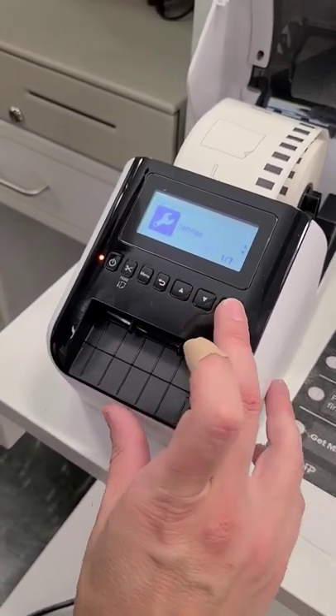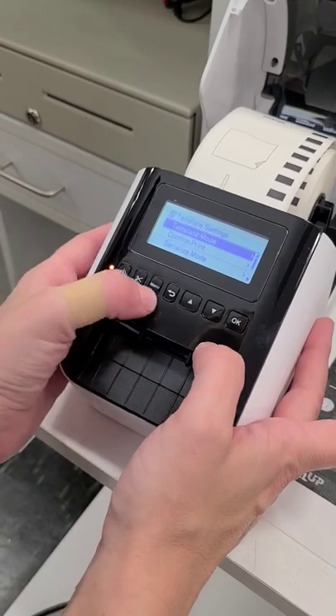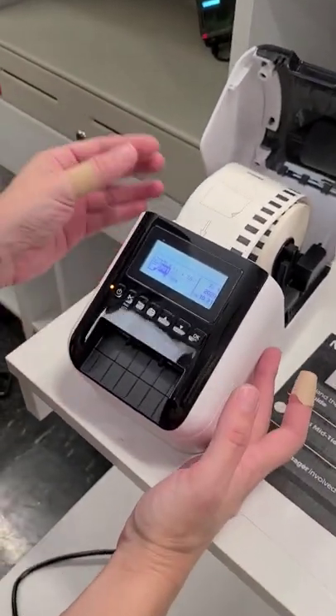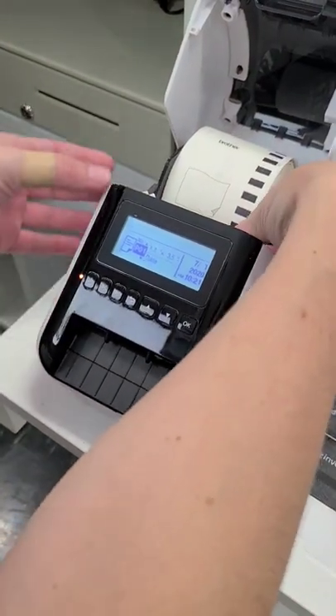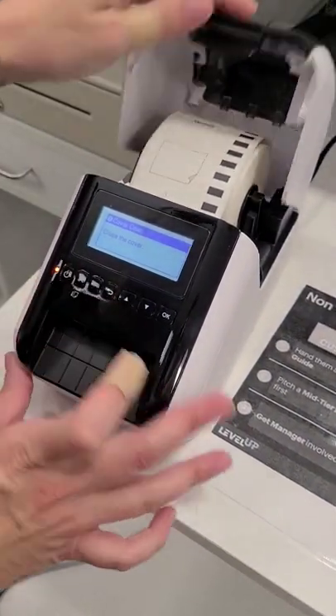And then you are done with that. Go out of that — and that's what it should look like when it's set up. Then to feed the paper you're going to hold the feed button. You have to close the cover first.